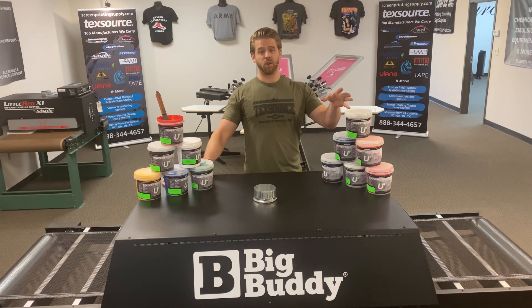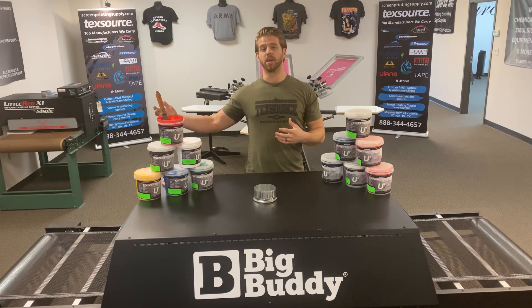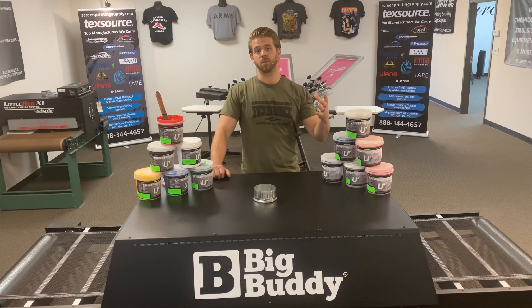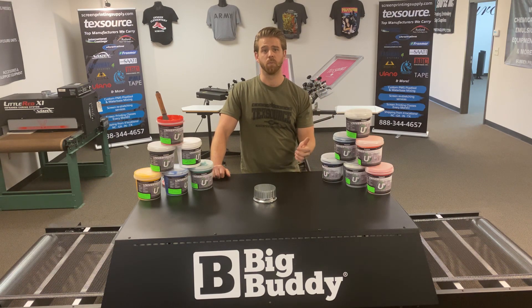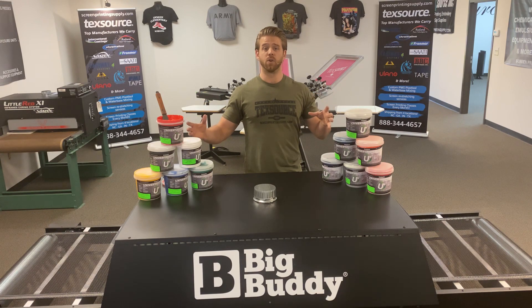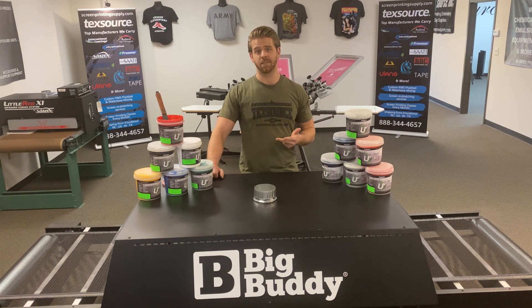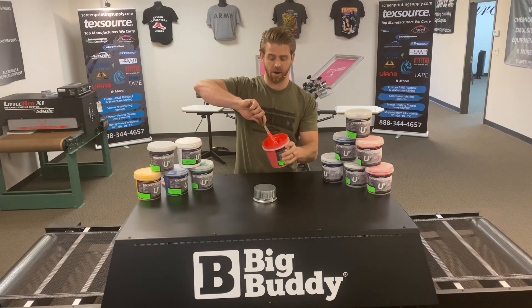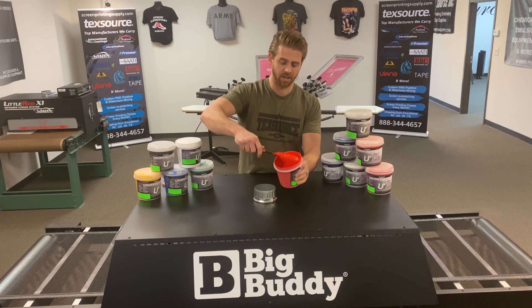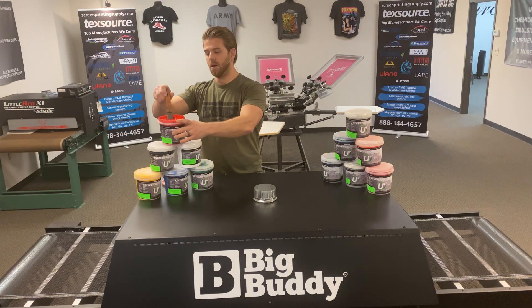This is our universal line — they cure out at 275 degrees and up to 320. It's called universal because it can be printed universally on poly-cottons, tri-blends, 100% cotton, and polyesters. They're great inks for those garments — fast flashing, low-tack, non-phthalate. I've got a bucket here that's open, our National Red, which shows the creaminess of these universal inks.